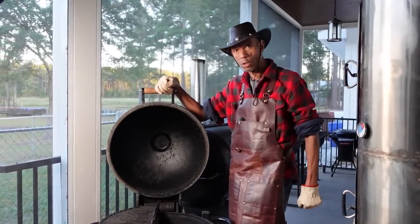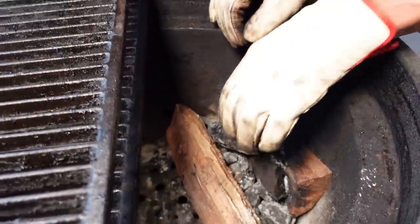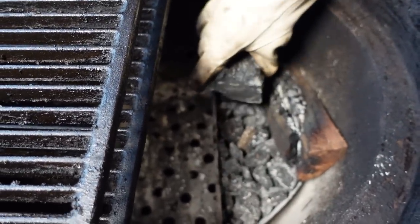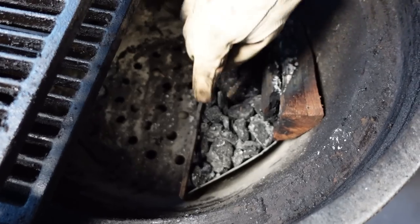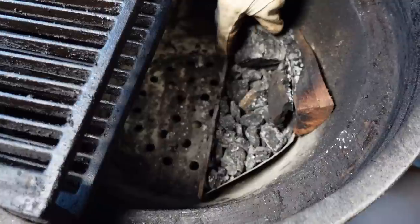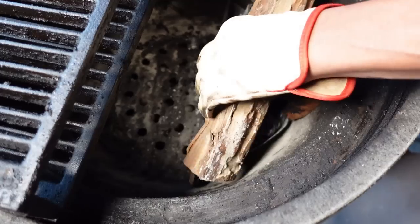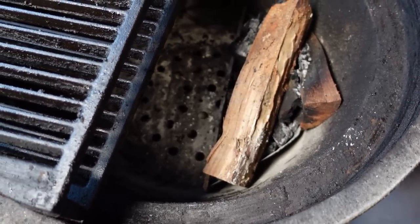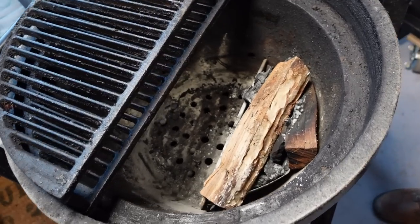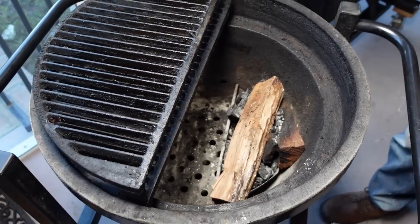Let me show you my wood setup in this kamado. I have charcoal set up on the bottom in a Weber charcoal basket — I use the basket from my Weber for this cooker. I have some burned-down charcoal on the bottom because it offers great flavor with all the drippings already in there, then I follow with a piece of wood on top, and then I light it.